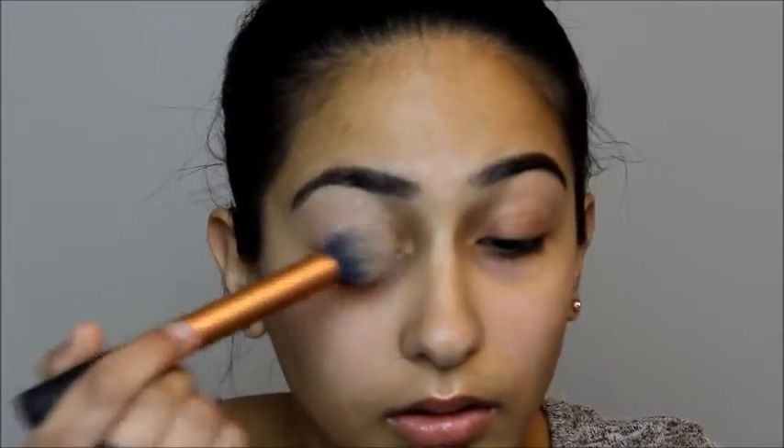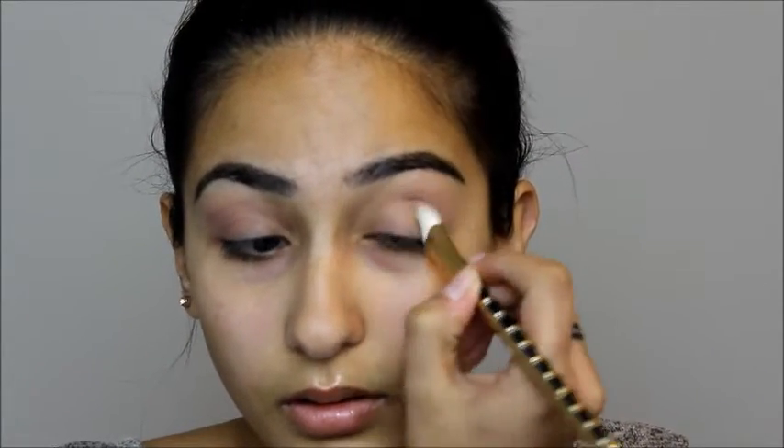To start, I'm going to go ahead and apply white chocolate to give me a clean and even base. Then I'm going to take Tarte's Rose to Clatter and place that into my crease just to give me that pink undertone that I want for Valentine's Day. And then to add depth into my eye, I'm going to take Tarte's Evening Affair into my outer V and slowly take it into my crease.